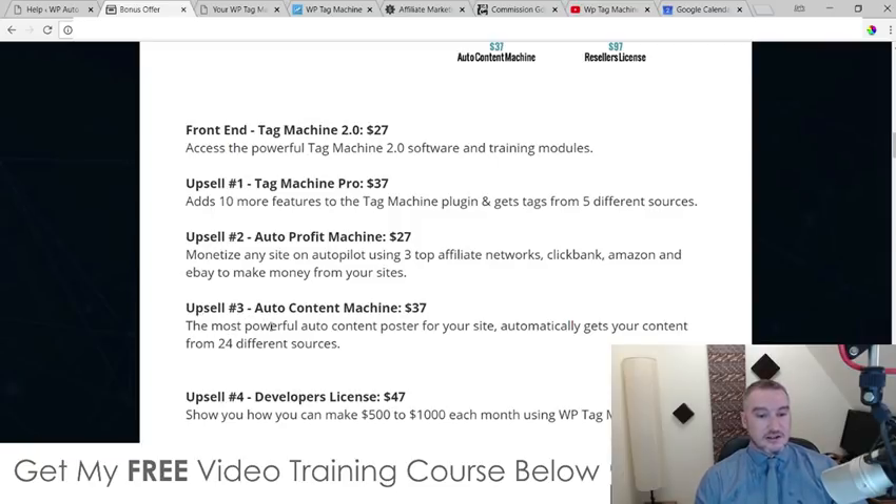Upsell number three is Auto Content Machine at $37. I think this would be a really good addition to WP Tag Machine 2.0, because it will automatically curate content from other sites and places on the internet, bring it in from 24 different sources, mix it all together, and enable you to put that content onto your WordPress site. You won't need to outsource your writing, which costs money, and you won't have to do all the writing yourself. I personally hate writing stuff, so that is going to be a really good addition for $37 — I definitely recommend Auto Content Machine.